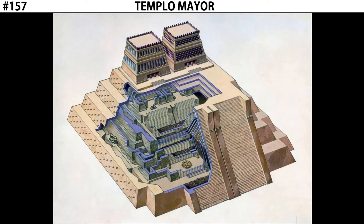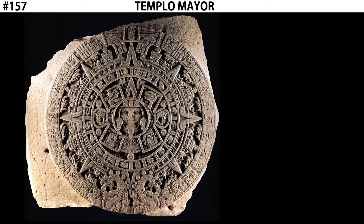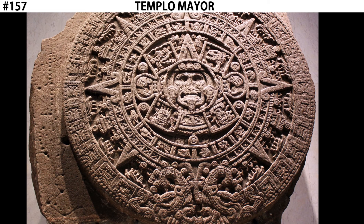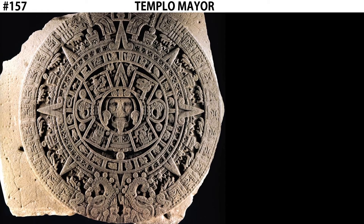The Aztecs believed this ritual was important in ensuring the cycle of day and night would continue. In addition to the Coyolxauhqui Stone, we also find the Calendar Stone at Templo Mayor — sometimes referred to as the Sun Stone. This is also a large circular stone relief sculpture, and like the Coyolxauhqui Stone, it was most likely used as part of human sacrifice rituals. The belief is that it would have been mounted in the ground as an altar, and the human sacrifice would have been killed on top of it so that their blood would flow into the sculpture.